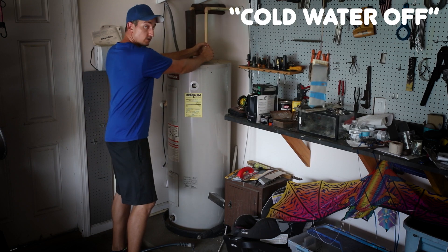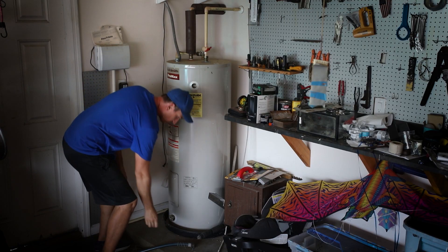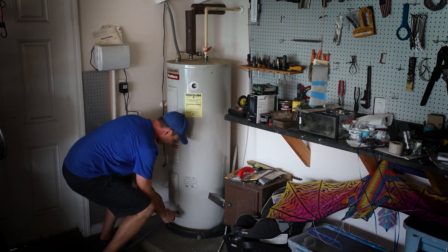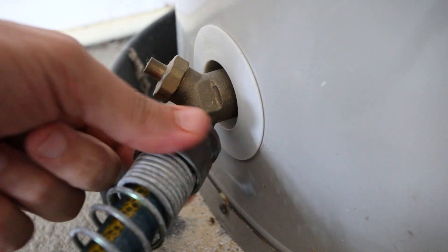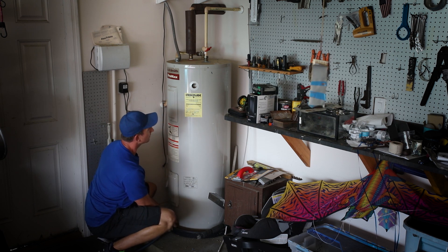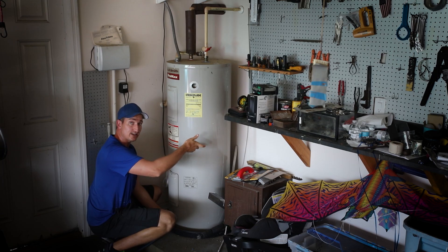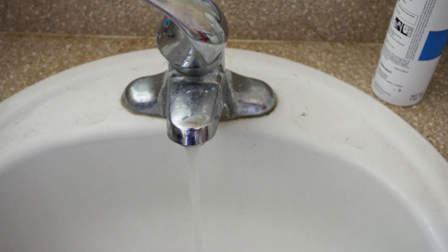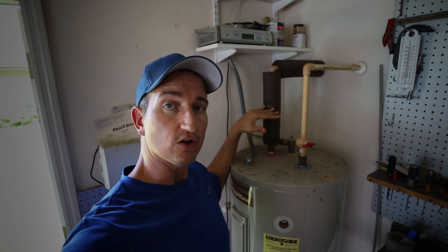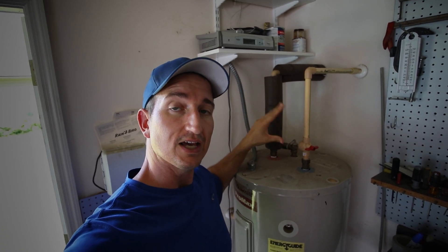The very first thing I need to do is turn the hot water off going in, then take the hose, hook it up at the bottom here, and open this valve to drain all the water out. Before I can drain it all, I'm going to go inside and open a hot water faucet to allow the tank to vent out.